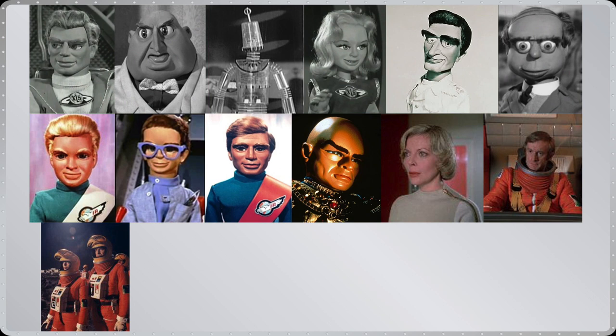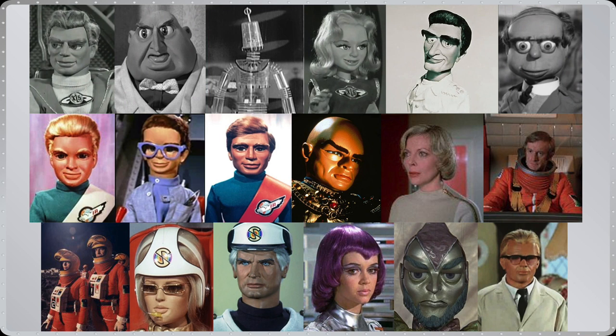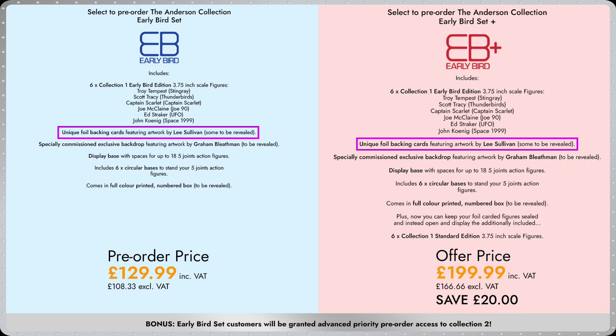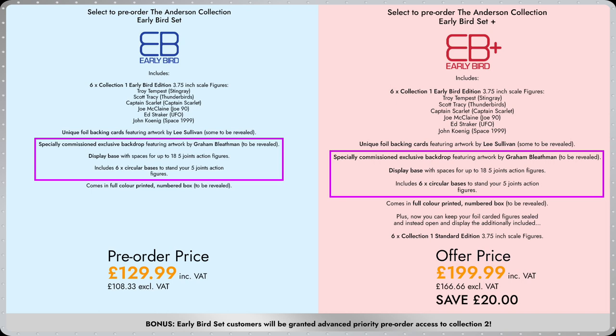So that was Collection 1 of many we currently have planned, including fan favourites from Fireball XL5, Supercar, Thunderbirds, Space 1999 and more. None of these upcoming collections will be possible without continued customer support, so be sure to pre-order your early bird sets today. These include foil back cards with illustrations by Lee Sullivan, and one display base which holds up to 18 figures, with backdrop work by Graham Bleetham.